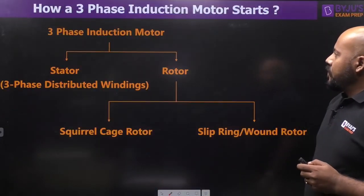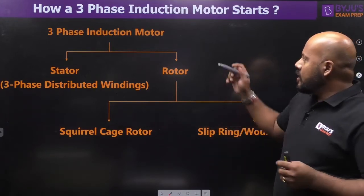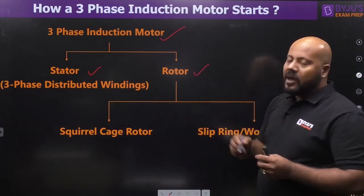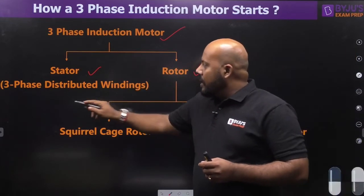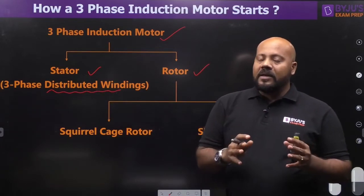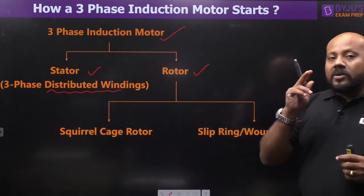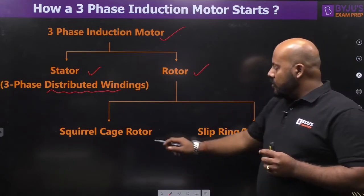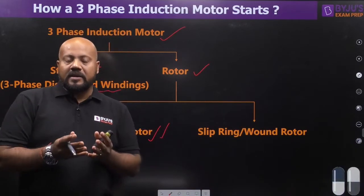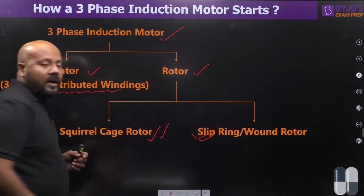The basic idea about a 3-phase induction motor: like any other machine, an induction motor has a stator — the stationary part — and a rotor — the rotating part. The stator has a 3-phase distributed winding, which is very important; otherwise the rotating magnetic field will not develop. On the rotor side, we have two types of constructions: the squirrel cage rotor and the slip ring or wound rotor, in which windings are placed.